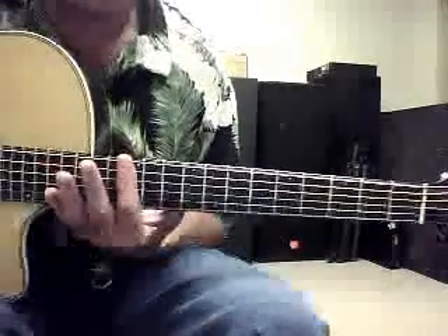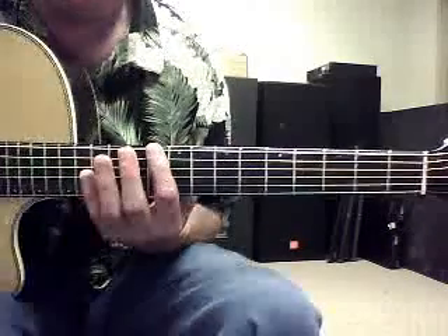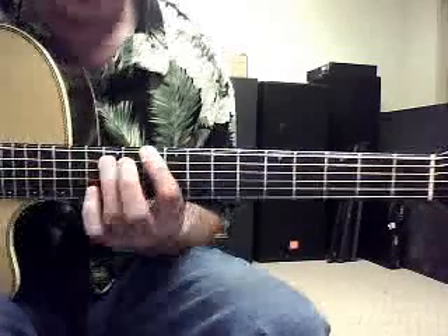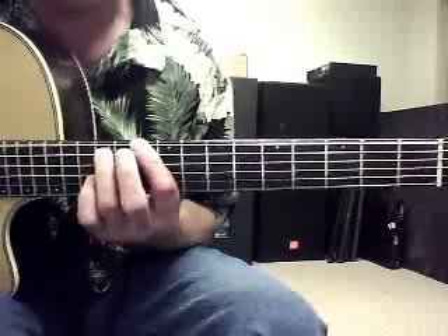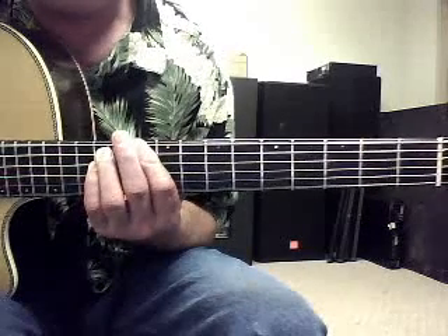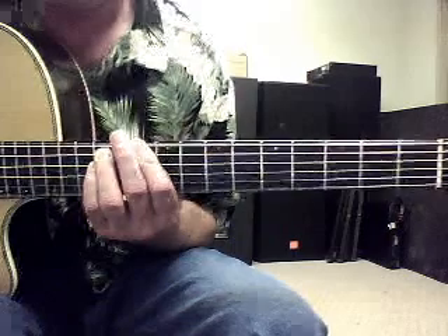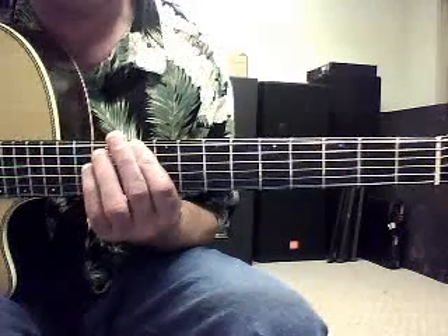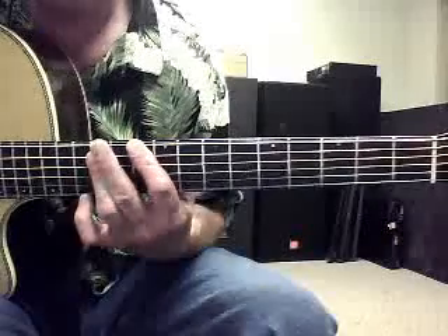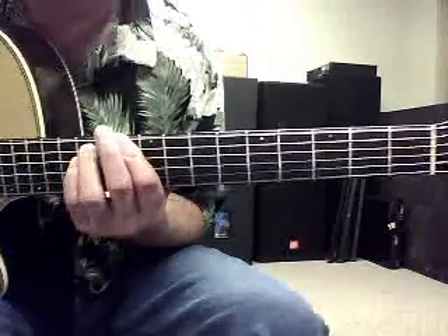So what we want is the 10th fret — we can move back down two from there. We want a power chord: index finger on the 10th fret, 6th string, and 3rd finger on the 5th string at the 12th fret, and 4th finger on the 12th fret, 4th string. We hit this. Either that, or we can bar those two strings with our 3rd and 4th fingers. That's something you can decide on your own.